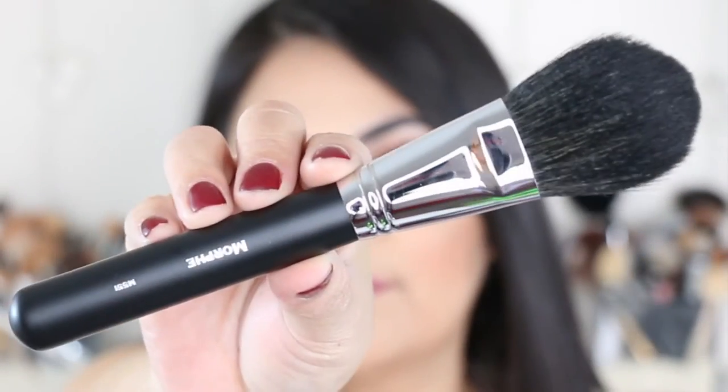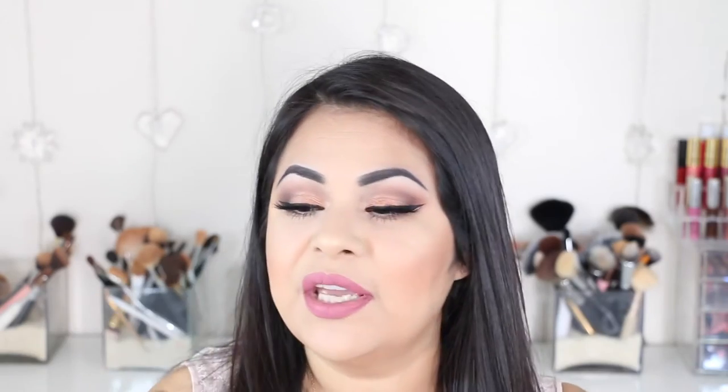The next brush is the M551, which looks like this. This is the taper powder brush. I would use this brush to bronze my face, pack powder under my eye, remove powder away from my face, or even to apply blush. This is a synthetic brush and it has a total value of $13.99.